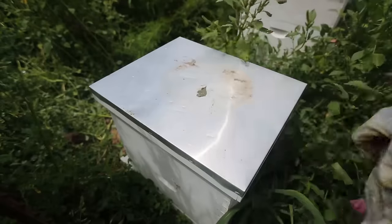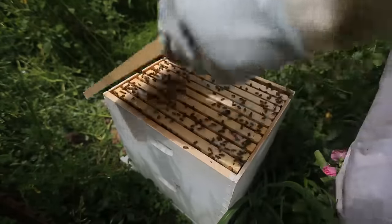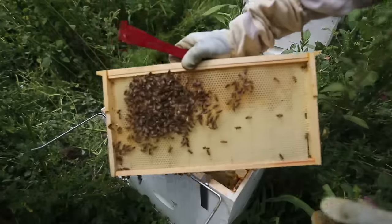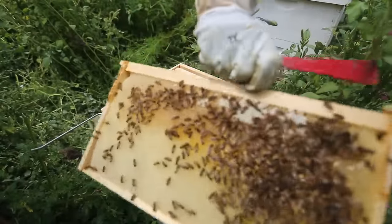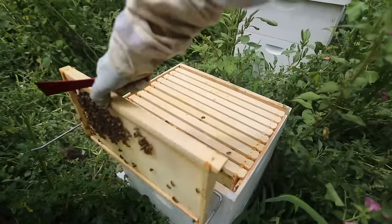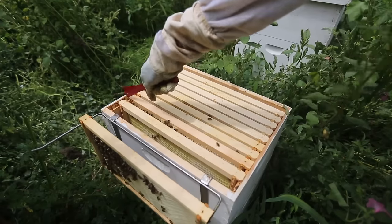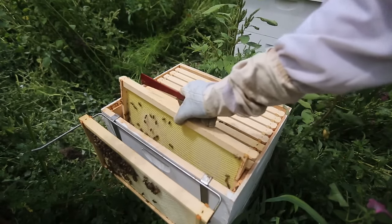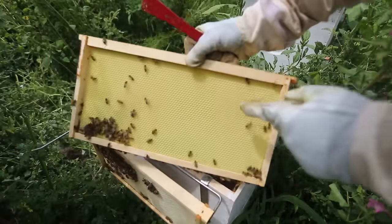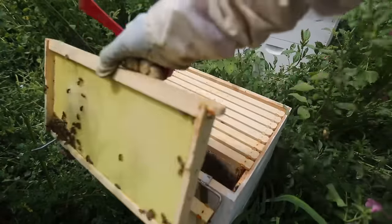Let's open this hive up and see what it looks like. See if they're building up around here. They built it all around it — full of honey. This is a strong hive. Let's see if they're building comb over here. Remember I showed you how to add a box? You see — they're building the comb here. Good bees. This trick actually worked. I'm happy about that because before they would not build comb.